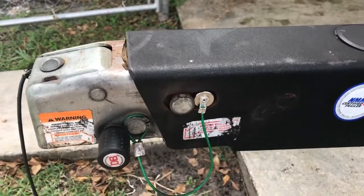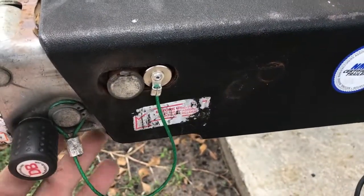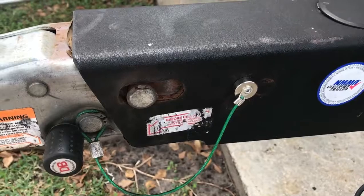Many of us know that when you back your boat up, sometimes the brakes lock because of the failure of either the ground or the solenoid unit that sits up inside the tongue. When you're done, pull it out and the brakes are now functional.